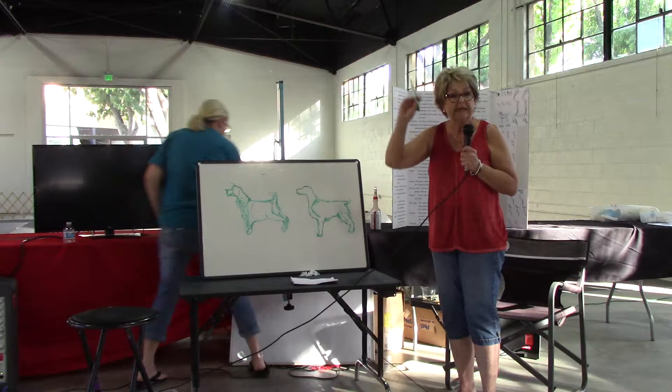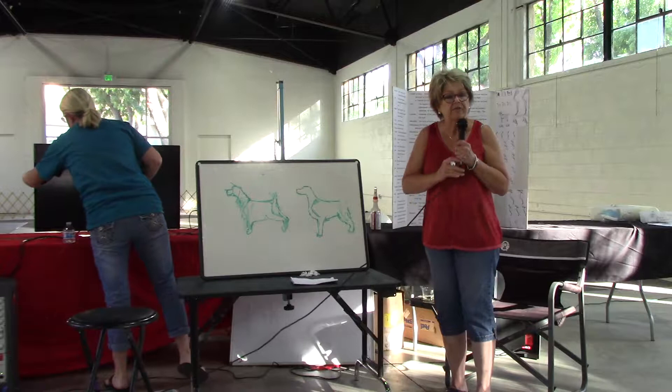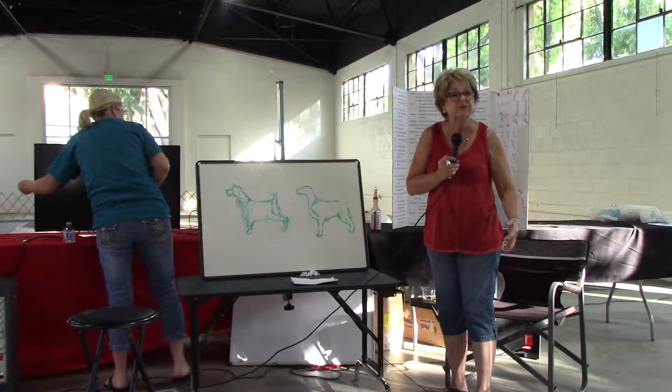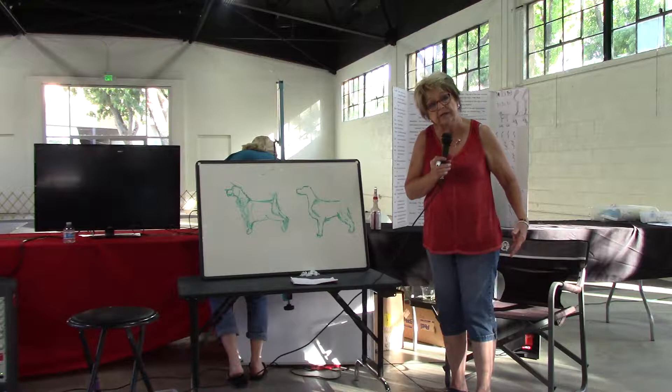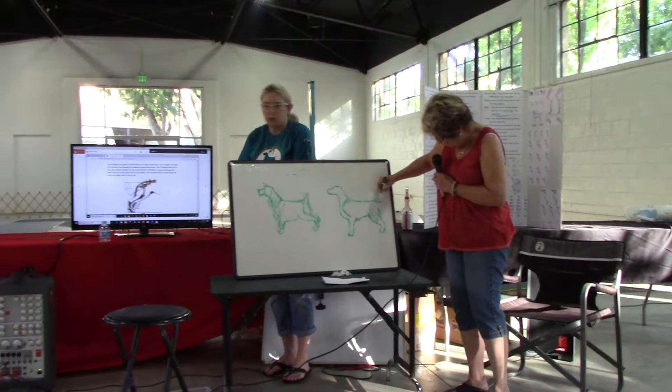Carriage is the way they hold it when they move. Set is the way it's built into their body. That's kind of simple. Heather has a picture of that. A lot of handlers are trying to get them to carry high. Well, a lot of handlers, when they stroke their tails up, we're doing that to get the dog to relax, because stroking under a dog's tail relaxes its spine. I think their tails are okay anywhere from there to there to even there.